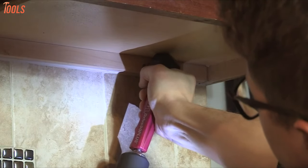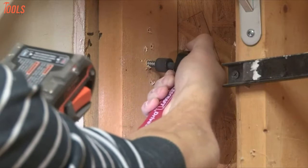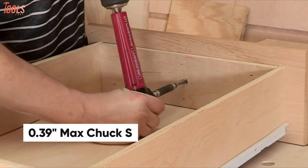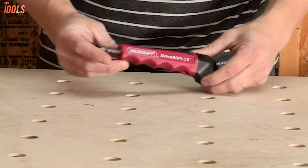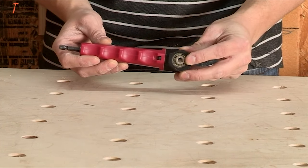Enhance the versatility of your existing power drill with the MilesCraft 1303 Drive 90 Plus, a right angle drill attachment that provides maximum comfort and control when drilling in tough spaces. This impact-rated drill attachment has a 0.39-inch maximum chuck size and ensures long life and durability with improved gears and gear support. It has a minimum reach of 1.5 inches and accepts most 1/4-inch hex accessories while including a Phillips driver bit.